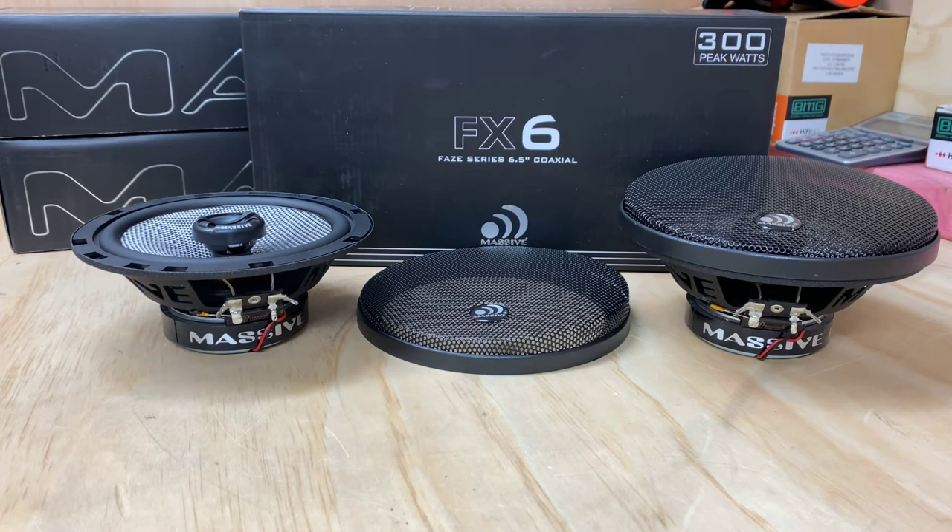If you're looking for a pair of two-ways or coaxial speakers, the FX-6s from Massif Audio would be the way to go. For more information, go to hifihq.co.nz for New Zealand, or hifihq.com.au for Australia. If you're outside those areas, duck on to MassifAudio.com. I hope you enjoyed today's preview — thank you for tuning in to AB Sound Advice.